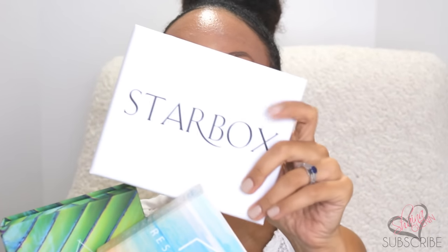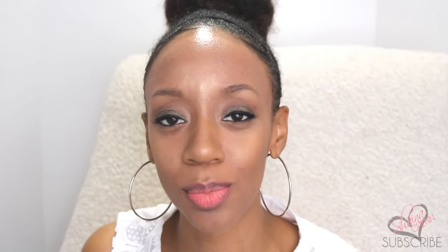Hey guys, it's Shayna and today I have a super review for you from Starlux. It's been a few months since I've been doing videos — kind of took a little break, had to get my life together, but I'm back.